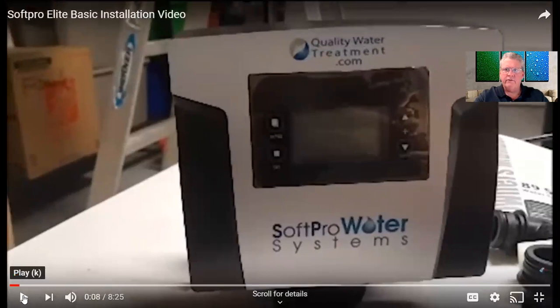Our SoftPro softeners — we changed our models to the SoftPro Elite, SoftPro Elite Basic, and so forth. Our SoftPro water softeners are either the SoftPro Elite systems or our SoftPro Pura. I just want to clarify that because with your new system it's going to be a different model number than the CS1 series he's talking about — same exact system, just renamed.